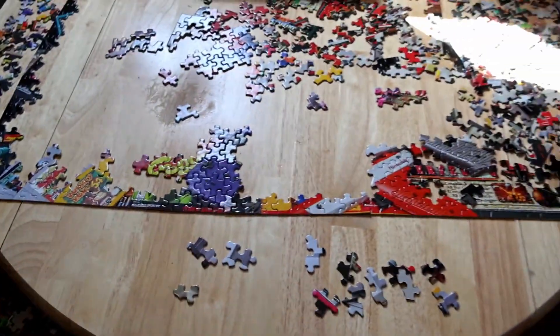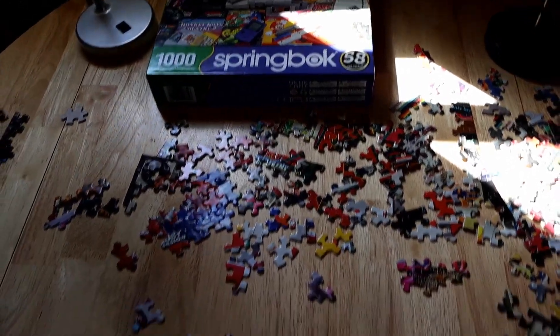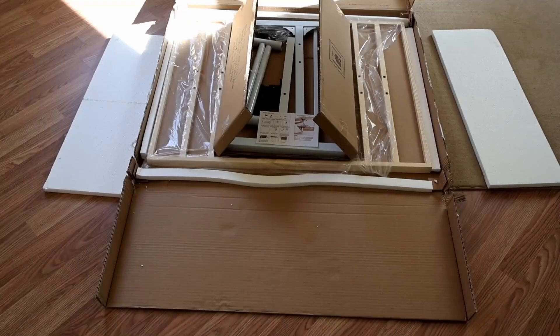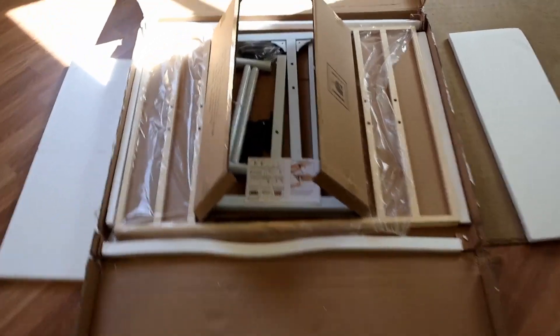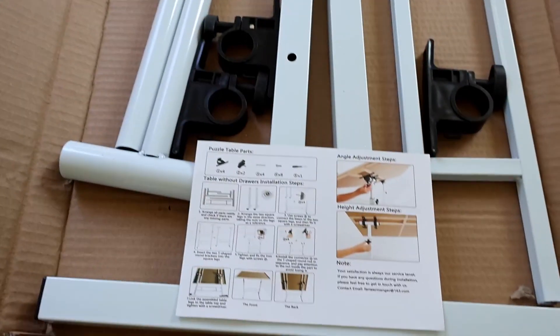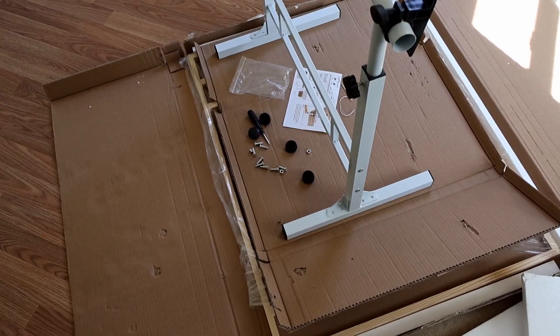This is my first thousand piece puzzle and there simply isn't enough room to put it together, so I got a puzzle table. The table arrived well packaged and the hardware is inside of this box along with some basic instructions. The assembly is pretty straightforward.